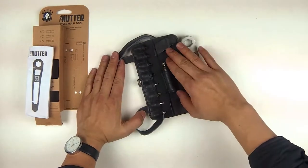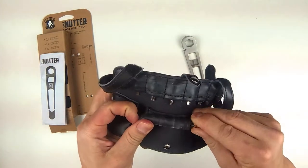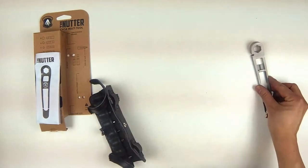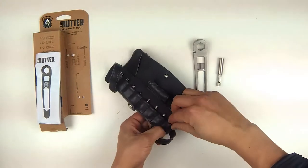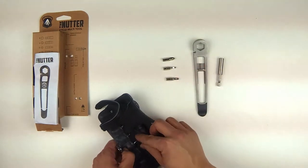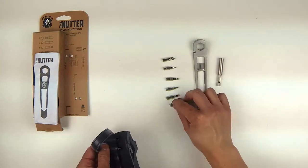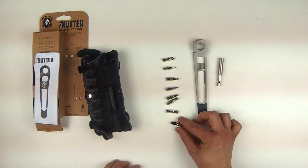Inside of this pouch, you'll see that it comes with a bit extender. So it has this bit extender, and then it comes with several different bits. It comes with a Phillips, a small flathead, a T25 Torx, and then a 3mm Allen key, a 4mm Allen key, a 6mm Allen key, and then most importantly, an 8mm Allen key.